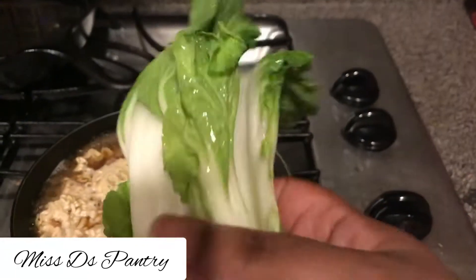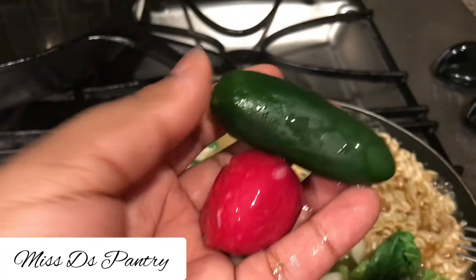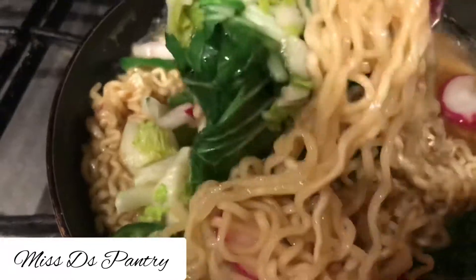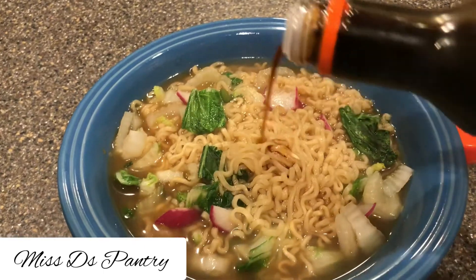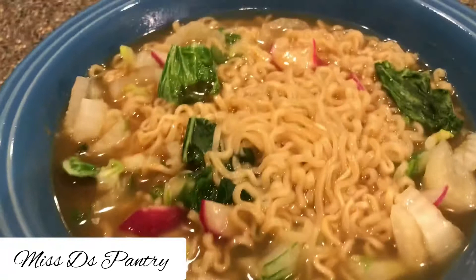The next one we're going to use is bok choy. I just cut that up and then I have a radish and a jalapeño that I'm going to add to that also. This one is going to have just a little bit more liquid in it. Tip for you guys: if you want to add sauce and really make it stick to the noodles, you want to cook this so that the starch releases and any sauces will stick to the ramen. I'm just going to top that off with some teriyaki sauce and that is the recipe for this one.